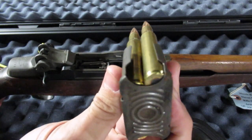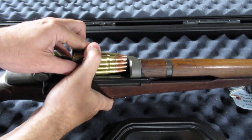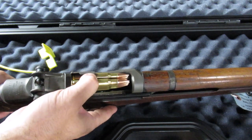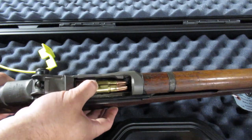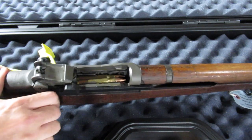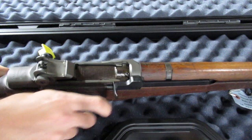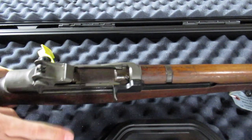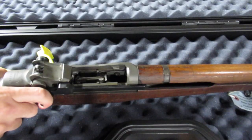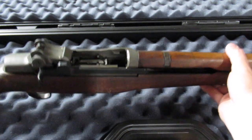These are dummy cartridges with hot glue in the primer pocket. I'm going to try not to get M1 thumb while not blocking the camera.